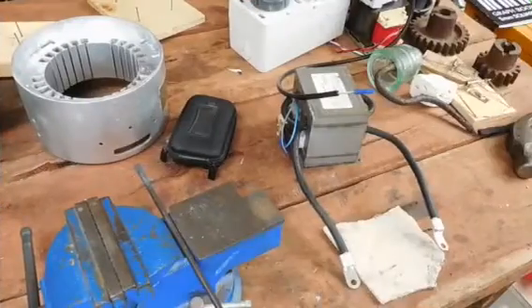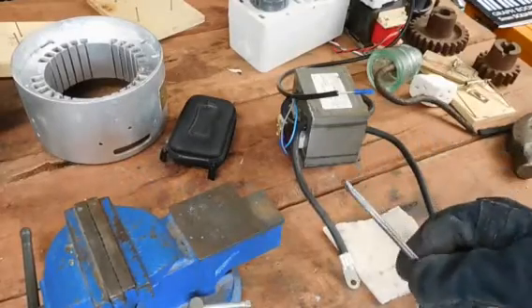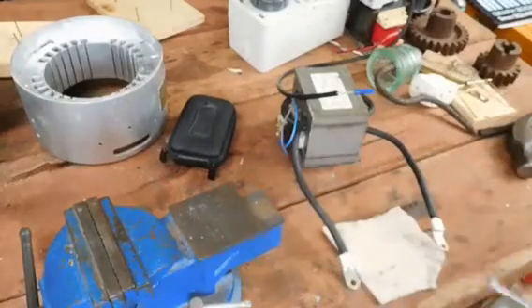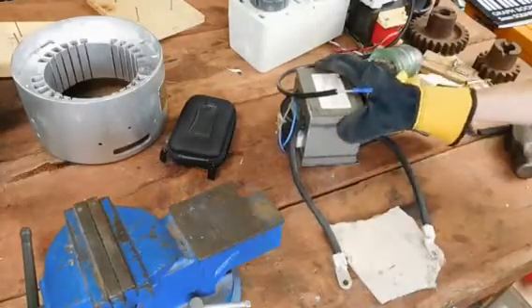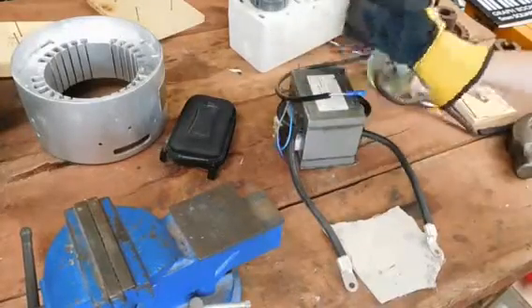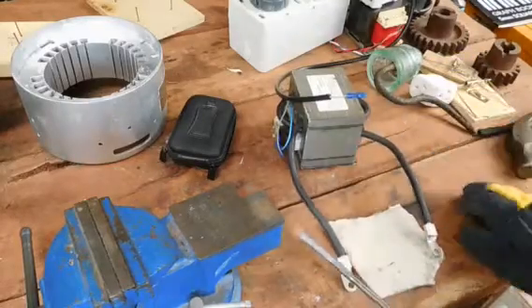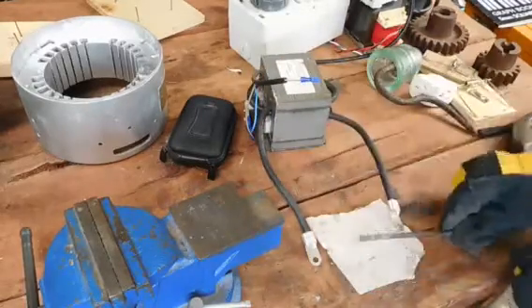Unfortunately the propane torch just was not getting our steel hot enough to properly flatten that end down, but I did come up with plan B: good old high current low voltage transformer. That's just a microwave oven transformer — I've rewound it with about one turn of utility line cable and it heats this up pretty damn well, so that's what we're going to be using now.